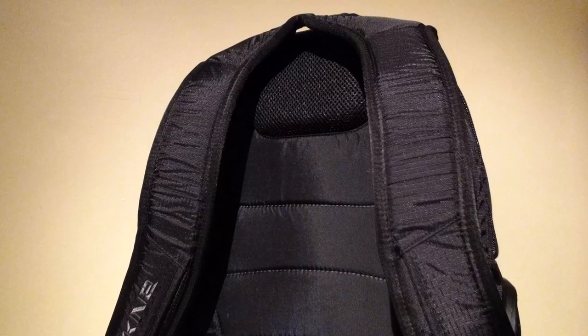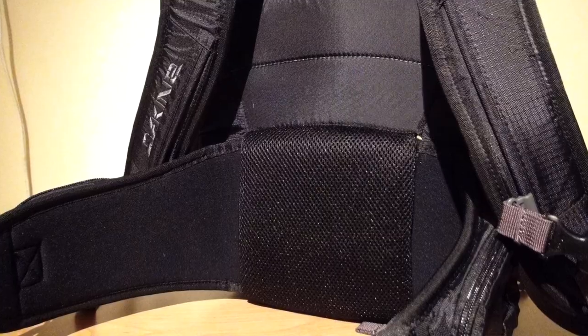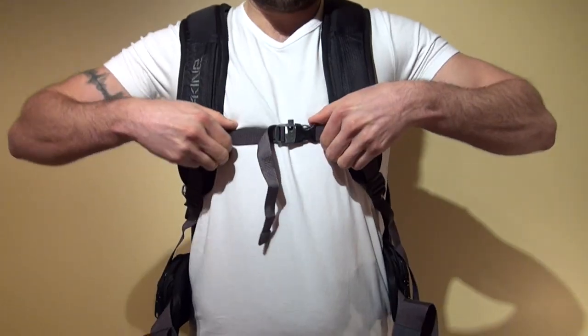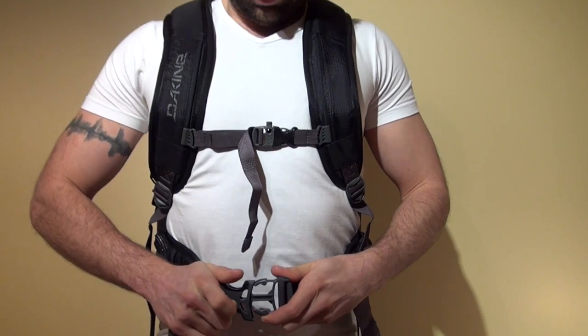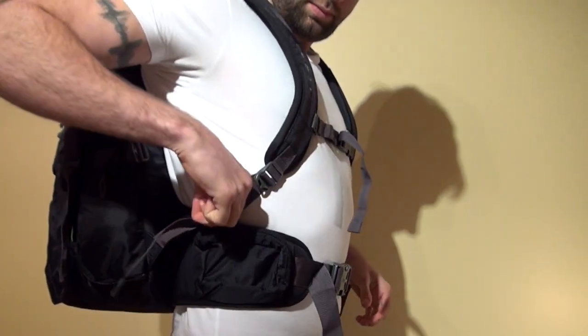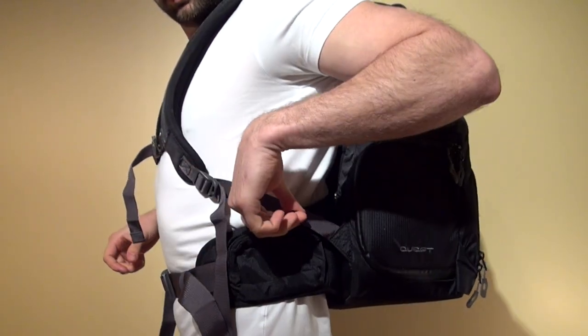On the back of the pack, there's a good amount of upper padding, lumbar padding, and some padding on the inside of the shoulder straps. A vertically adjustable sternum strap and hip strap will lock the Quest securely onto your body. The hip strap is nice and wide, has two pockets on the front, and is removable.